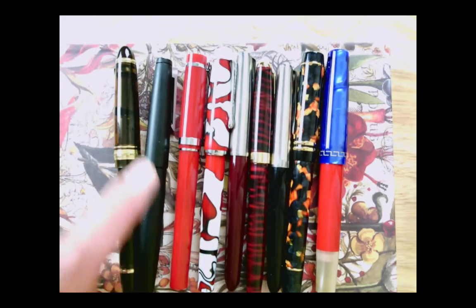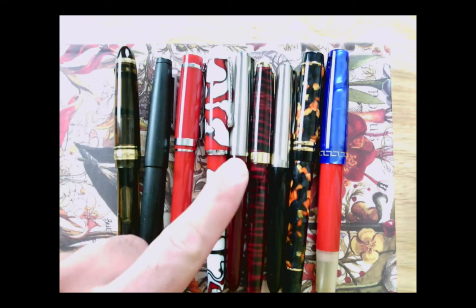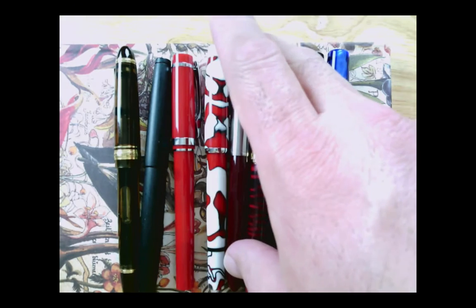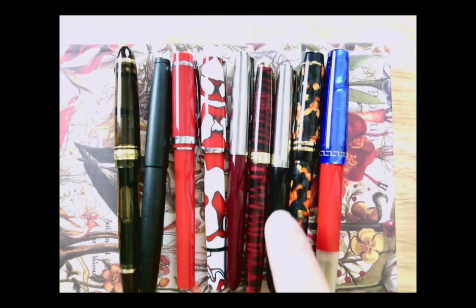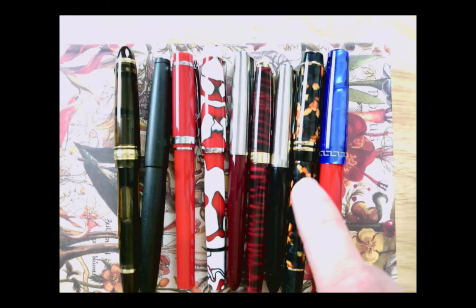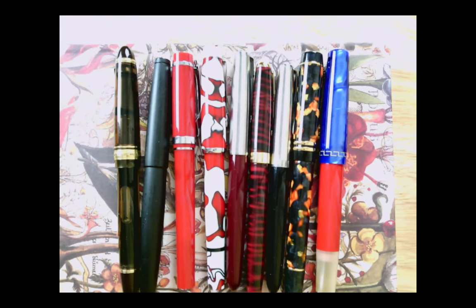Welcome to another episode of Pens in Use. This week I have my collection out with a few changes, and I have something to bring up for a viewer. I have a Pilot Custom 823, a Lamy 2000, a Nemescine Singularity, a Noodler's Conrad, a Parker 51, a Baoer 388, a Parker 21 - what the heck is it called - crocodile clip celluloid, and a Marte Modena Citizen. Let's set these aside and do some writing.